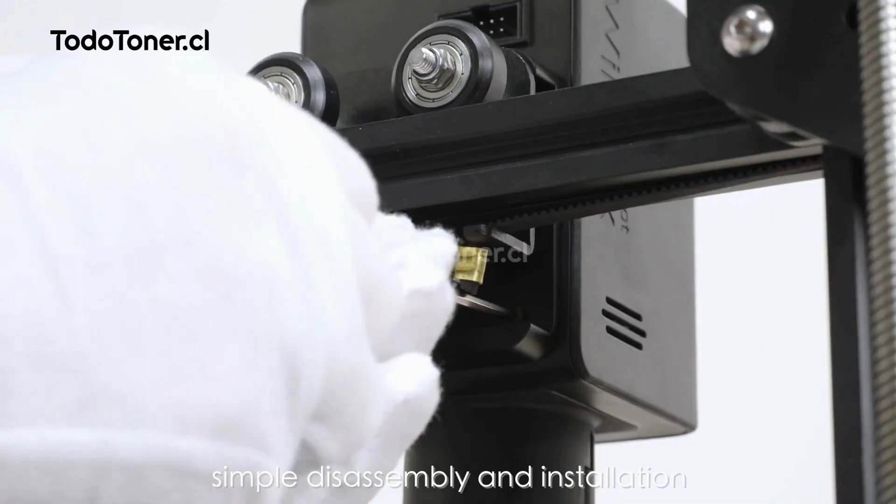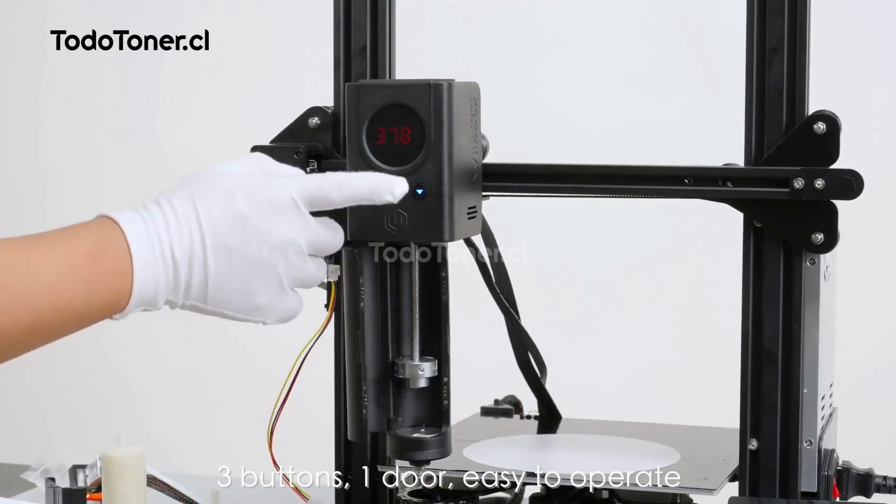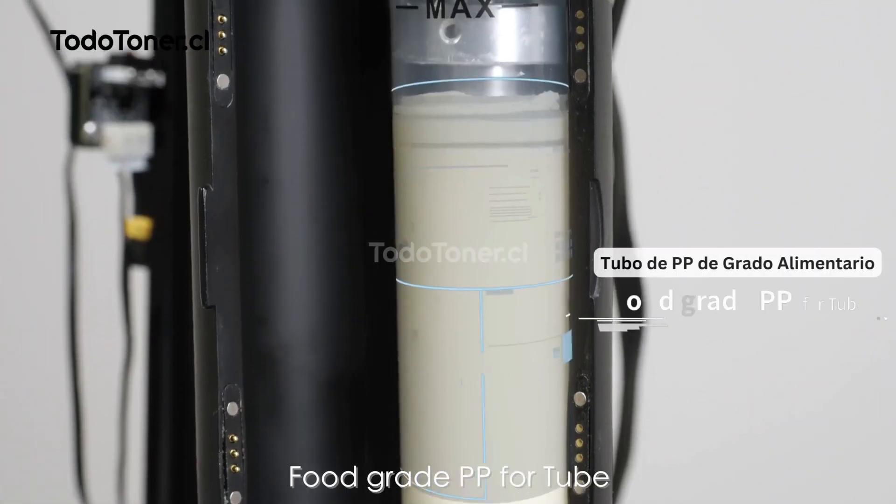5 minutes only — simple disassembly and installation. 3 buttons, 1 door, easy to operate.